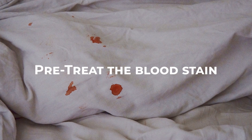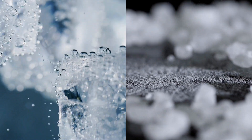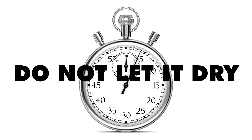To tackle dried or old bloodstains, it's important to pre-treat the area before washing. Create a mixture of cold water and salt, making a paste. Apply the paste to the stain, ensuring it covers the entire affected area. Allow the paste to sit for 15 to 30 minutes, but do not let it dry.